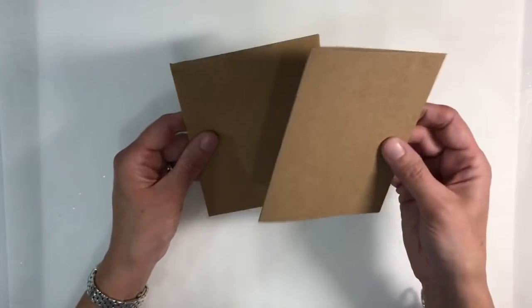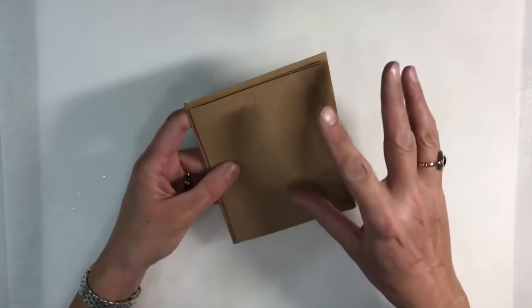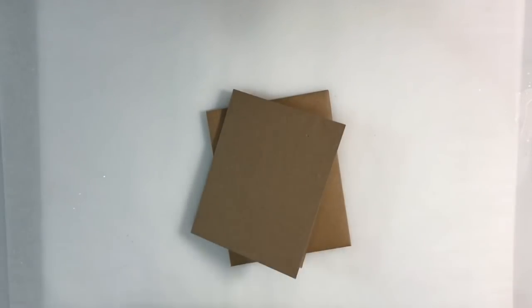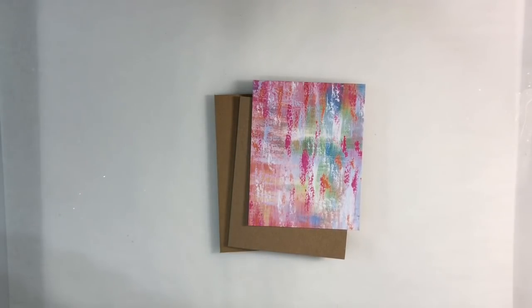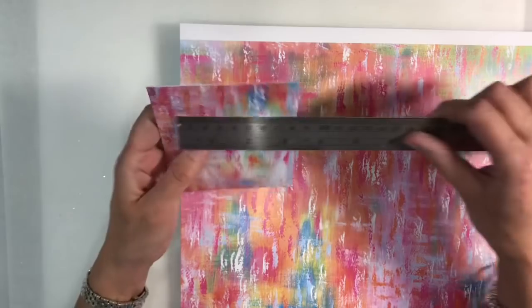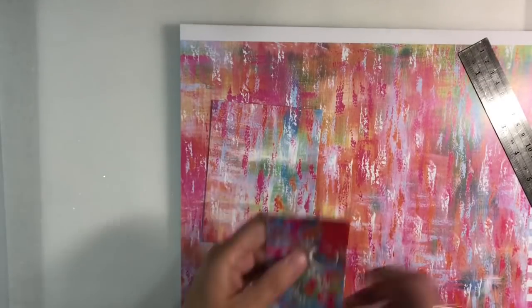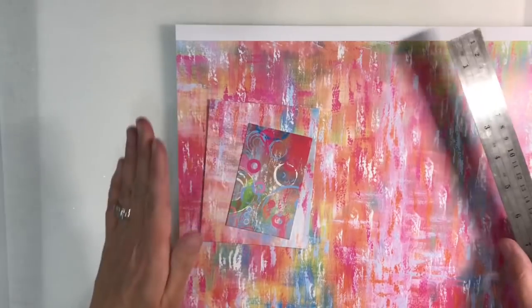Now I've made my card and envelope first, and this is the best way to do it. Don't make your embellishments and then the card and envelope to fit — it's best to do the envelope and the card first. My card measures five inches by four inches, and of course I've made the envelope with my envelope punch board. I've cut out some embellishments to suit. This is the piece of paper I started off with; I've cut a strip that measures three and three quarters by four and three quarters. Then I've done another one with the coordinating paper — a smaller piece measuring three and a half by two and a quarter.